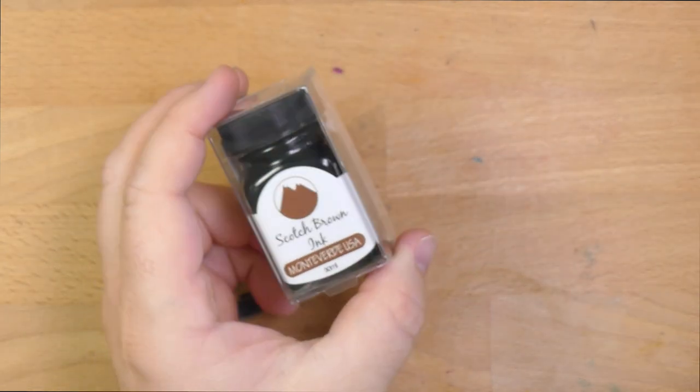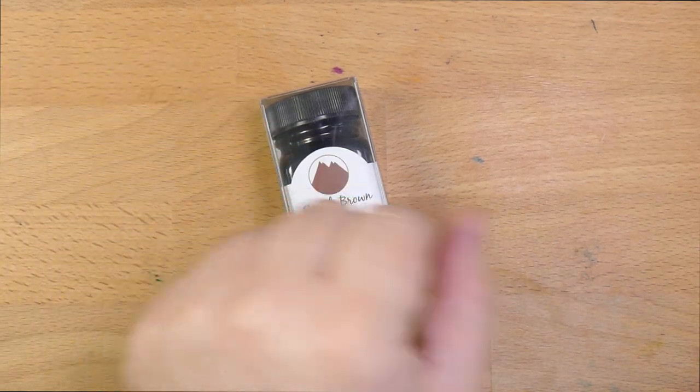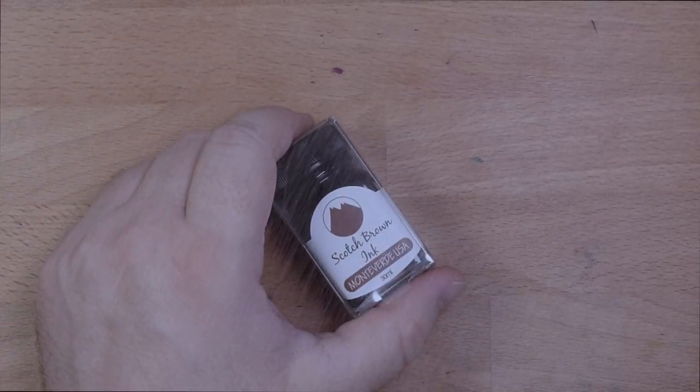This is the only ink that's been in one of my pens — the Franklin Kristoff Pocket 66. I can't show it to you because it's locked in my office during these quarantine times; I haven't seen it in months. I missed that pen.